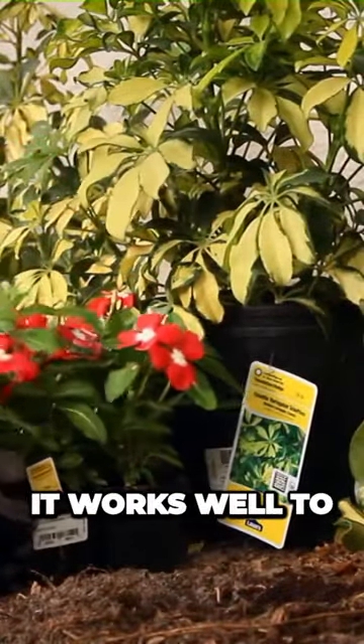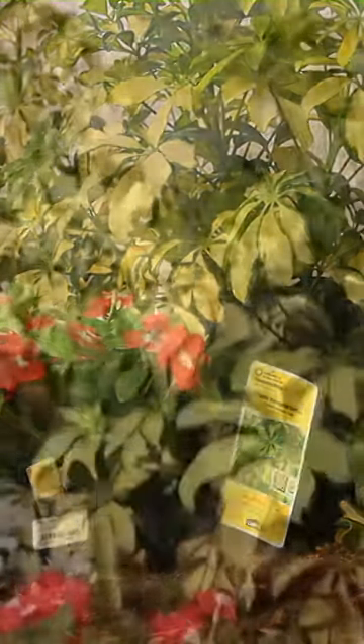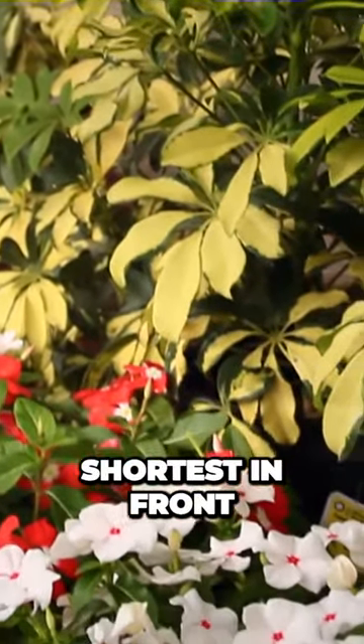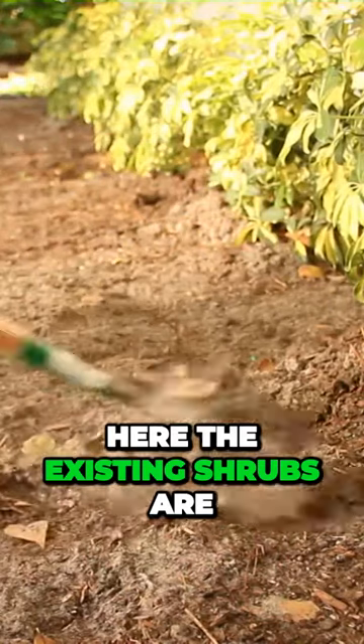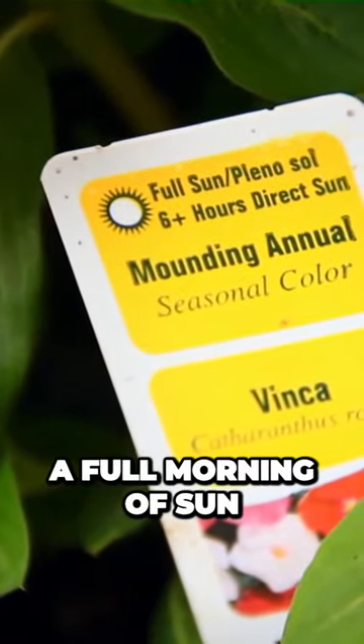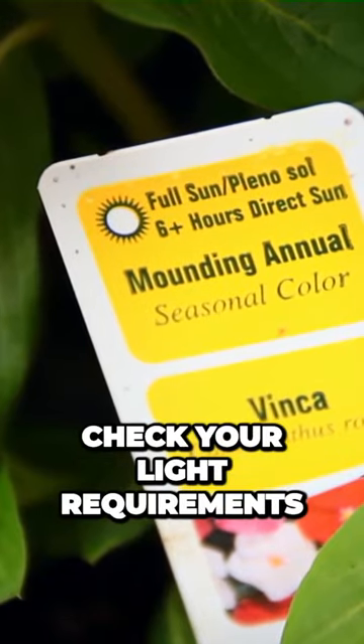Think about the design. It works well to arrange plants by height — tallest in back, shortest in front, or along the border where they'll get the most sun. Here, the existing shrubs are a starting point. This spot gets a full morning of sun, so remember to check your light requirements.